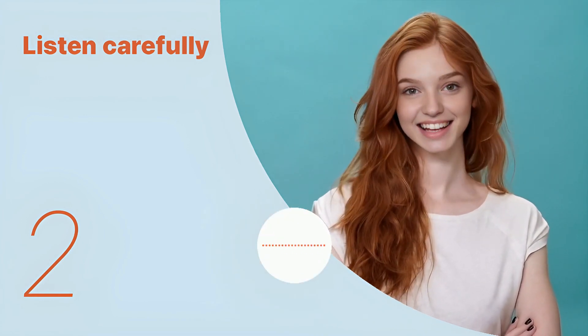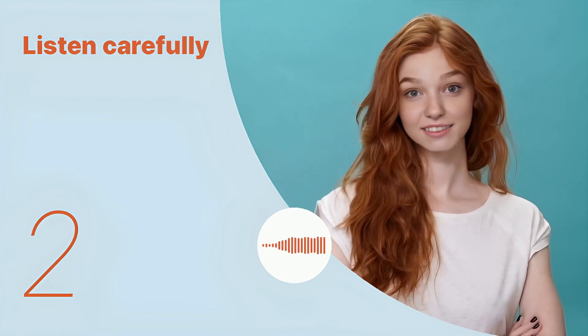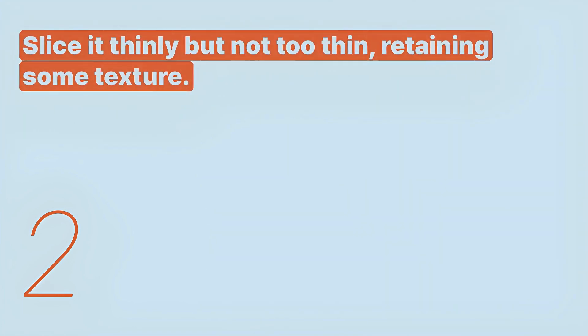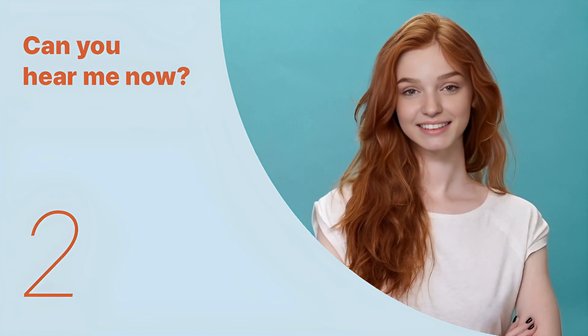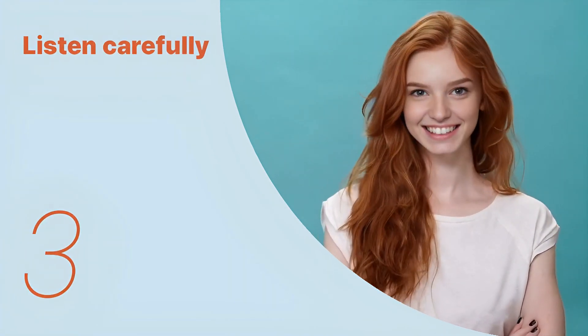Slice it thinly but not too thin, retaining some texture. Listen again with subtitles: 'Slice it thinly but not too thin, retaining some texture.' Listen carefully without subtitles: 'Slice it thinly but not too thin, retaining some texture.' Okay, let's listen to the next conversation.